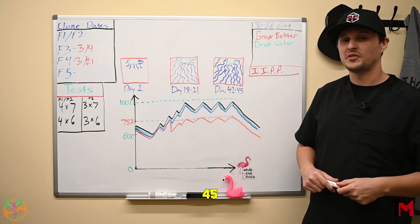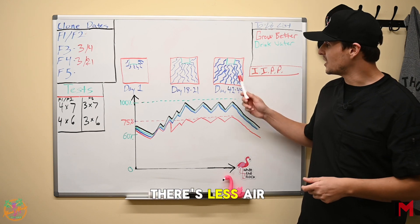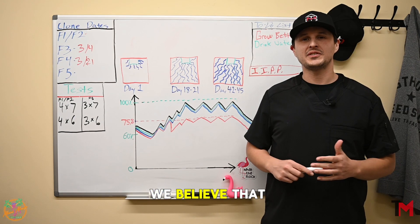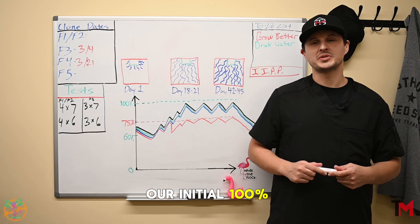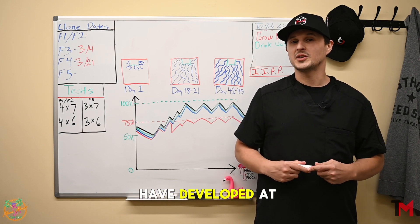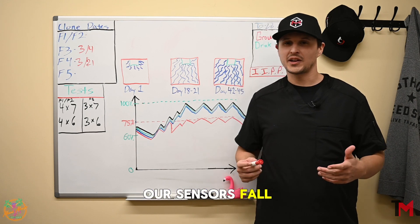Phase three is day 42 to 45, when your roots are at their most mature point. At this point, there's less air available in the medium and the roots are occupying that space. We believe that during the flowering cycle, the medium's ability to retain moisture is always changing. What was once our initial 100% calibration is no longer going to be the case when the roots have developed at around week four. Due to this, we periodically see our sensors fall out of calibration.